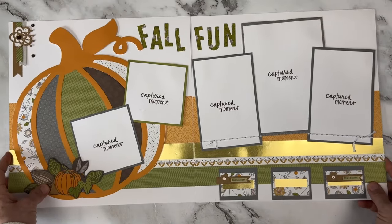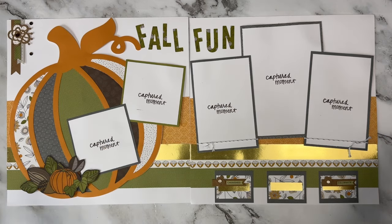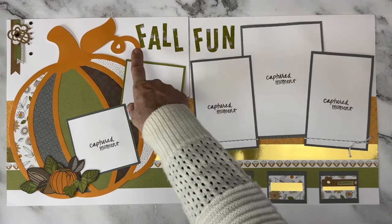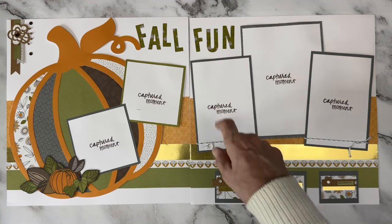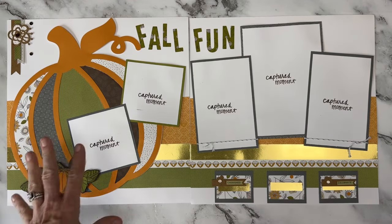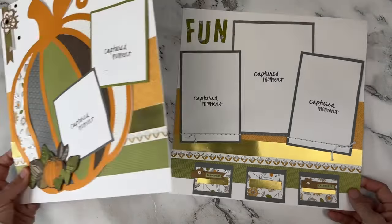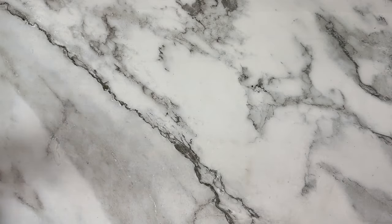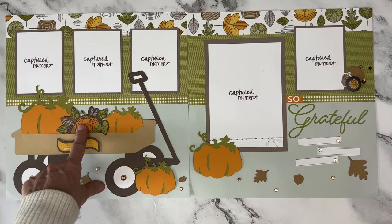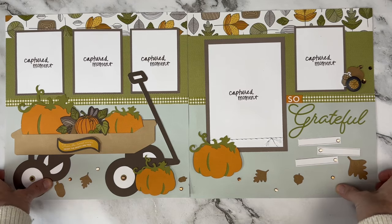Going way way back — I think this one was called Falling for You, one of the very first workshops I did. You can tell by the basic background, the twine — always a dead giveaway — and the stamping on the photo place cards. But we did have a new alphabet set so we could cut out letters from pattern paper, got some chipboard pieces we were able to back, and I made an enormous pumpkin backed with paper and fussy cut some elements right out of paper.